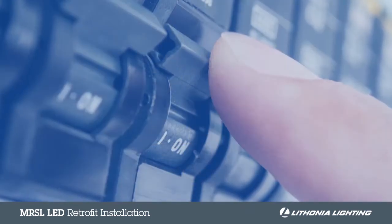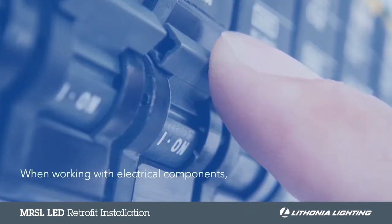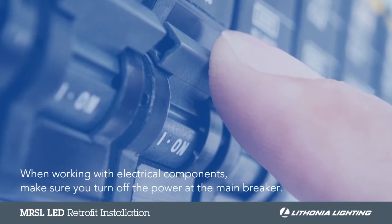Before you begin the installation process, when working with electrical components, make sure you turn off the power at the main breaker.